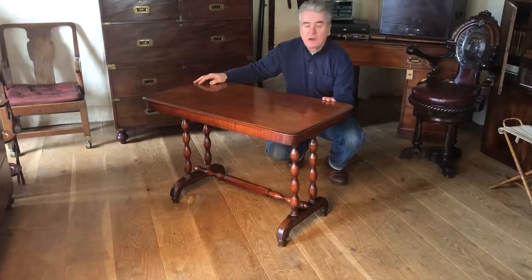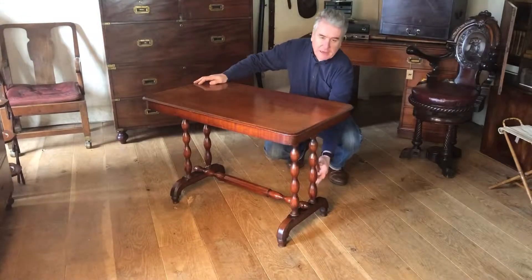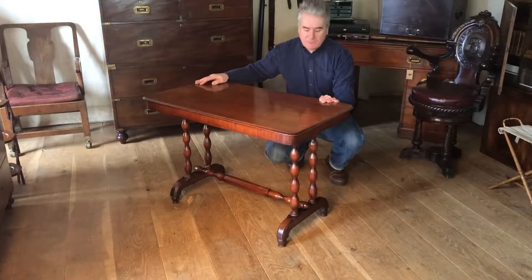This is an English early to mid 19th century mahogany campaign table with bobbin turned legs, and we're going to show you how quickly it packs down for travel.